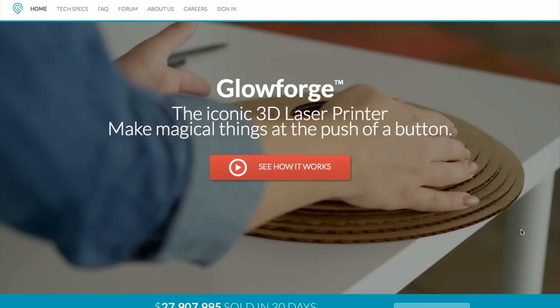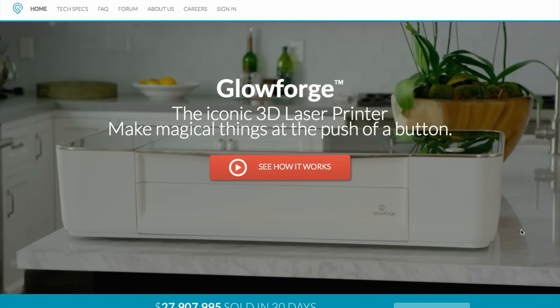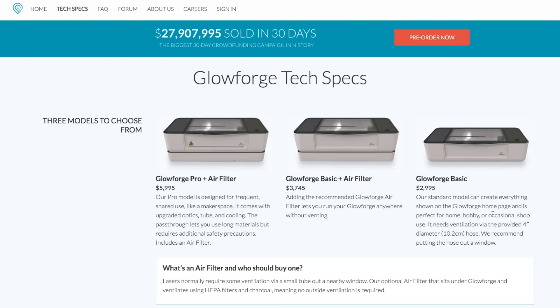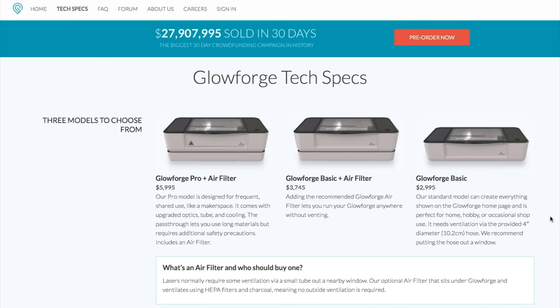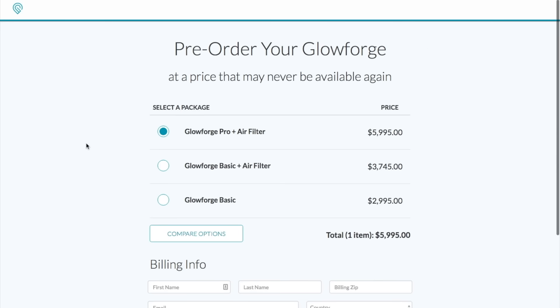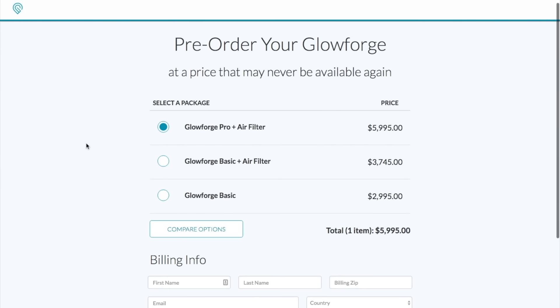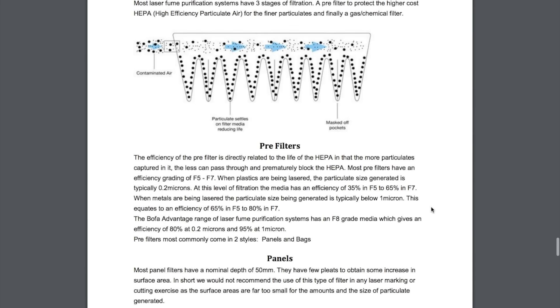I don't want to single out Glowforge because I don't believe their product was used here, and I would argue that from what I've seen, they've worked very hard at designing a safe product. But just as an example, out of the 3 product models they have to sell, their base model — and likely their most popular — is the only one that does not offer an integrated fume filtration system and requires venting out of a window. A filtered model isn't foolproof either, since filters wear out and are expensive to replace, making them easy to neglect. The bottom line is: just be sure to vent your laser cutter, and invest in some carbon monoxide detectors, both for your home and for your workspace. They could save your life.